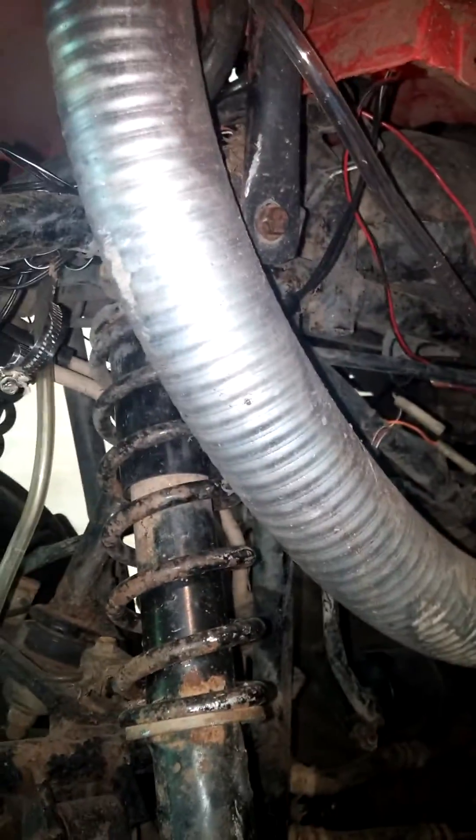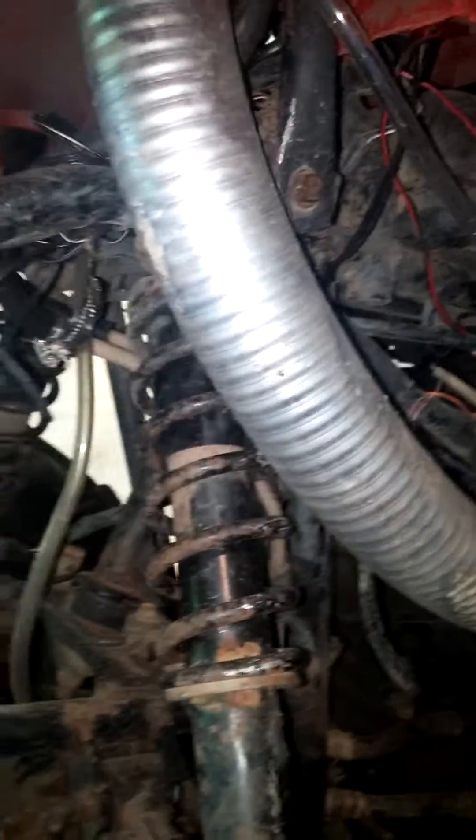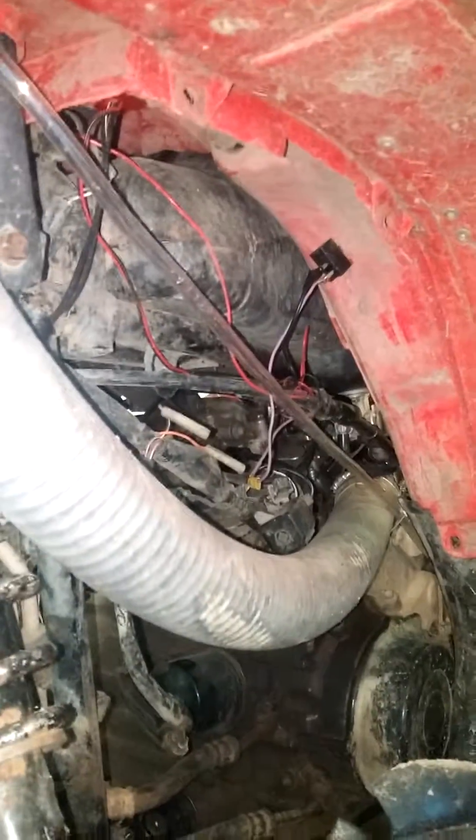I'm going to get some zip ties right now and clean this wiring up. I'll silicone some of these connections so that when I go in water I don't have electrical issues like last time — I don't know if you watch my videos or not, but that's what happened: electrical got wet, she died.